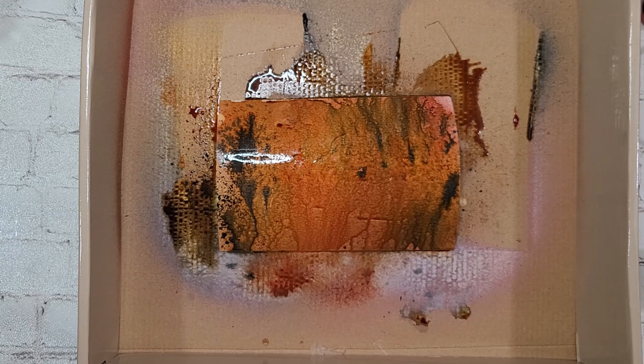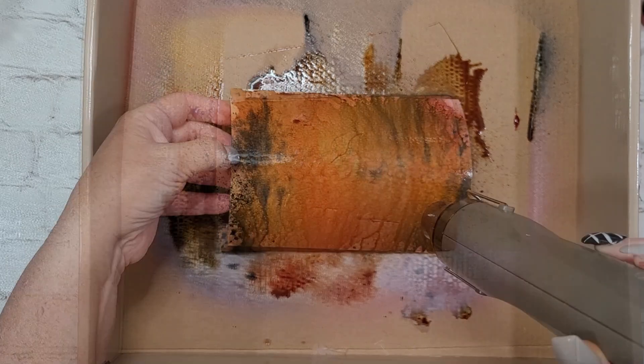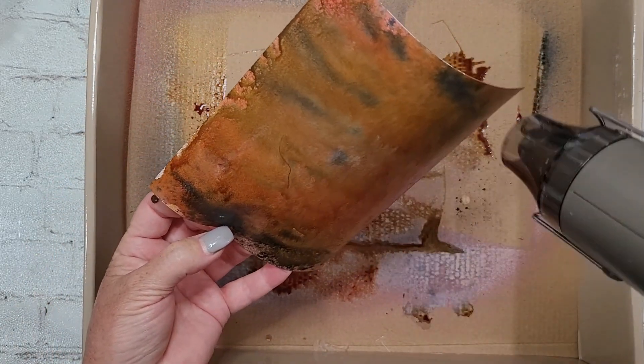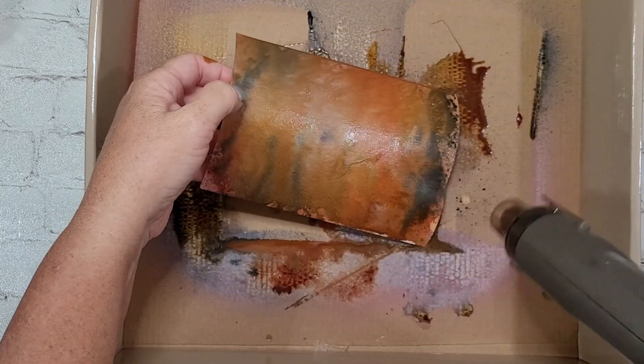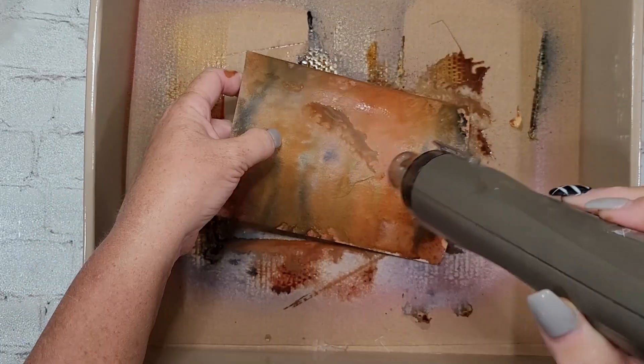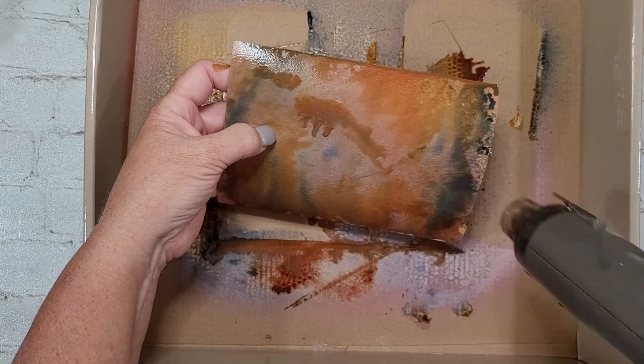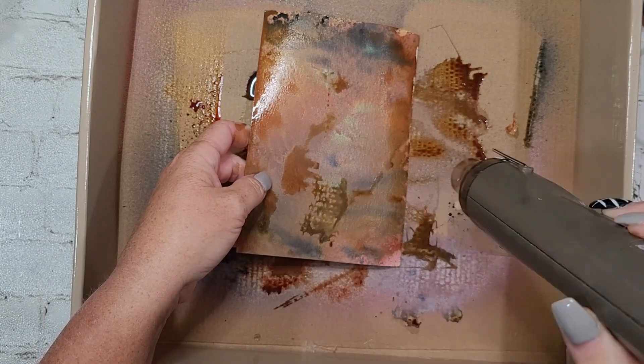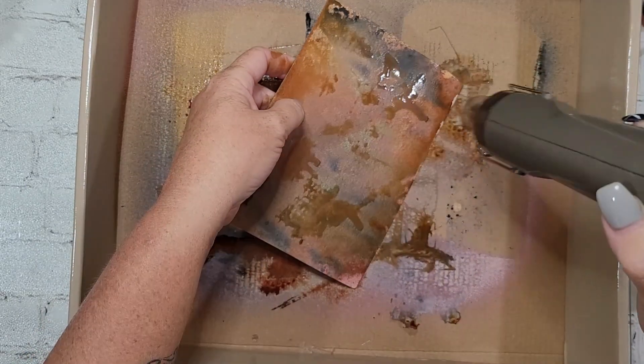Watch those colors just bloom and run and drip. Isn't that cool? I left that in for a reason, because just the process of watching them bloom and run and drip is amazing — at least to my eyes. Maybe you guys are thinking this chick's gone crazy. That's okay. Be real with me. This is a safe space.